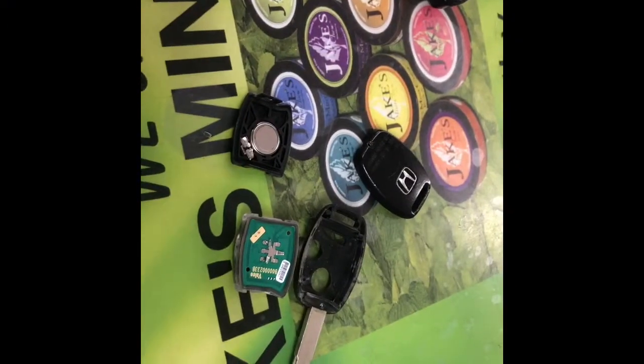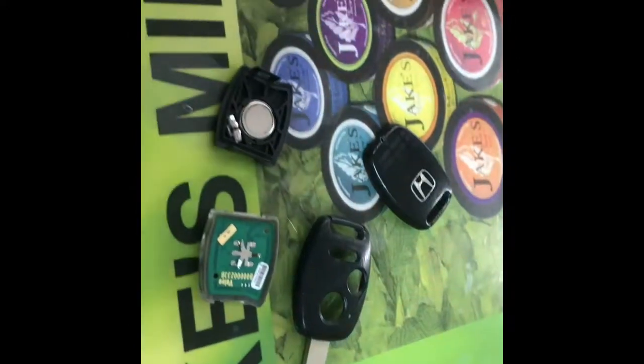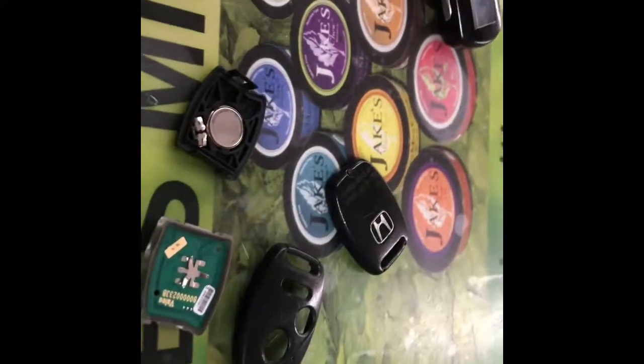I'm making this video because there was nothing on how to replace the battery on a Honda key fob, so I'm gonna make this quick video for you guys so you can figure it out real quick.